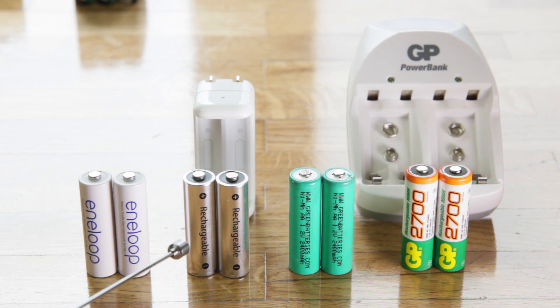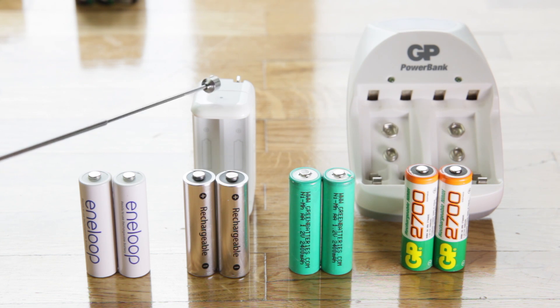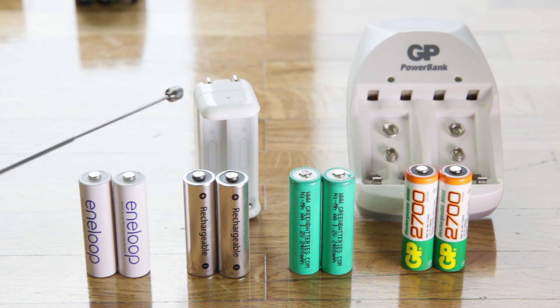I also recommend — surprisingly so, because I actually didn't expect these to be so good — the rechargeable ones sold at the Apple store. They come with a kit of four batteries and a charger. Don't use that charger unless you're traveling and don't have access to your proper charger, because any fluctuations in current will get transferred to the batteries. If you're in a country where the current fluctuates a lot, you can end up ruining them — and I actually ruined a pair because I was using one of those chargers.